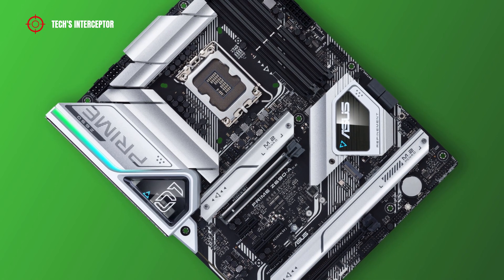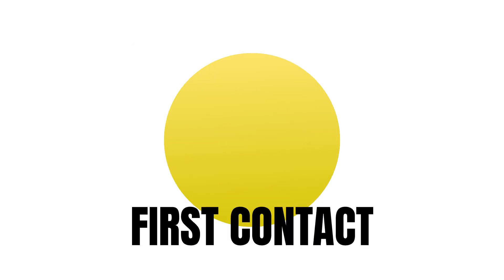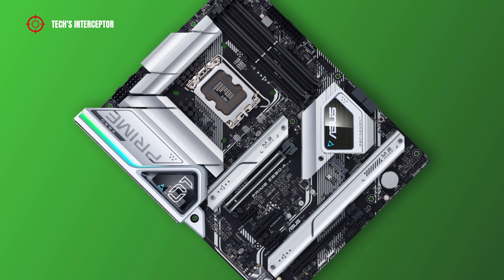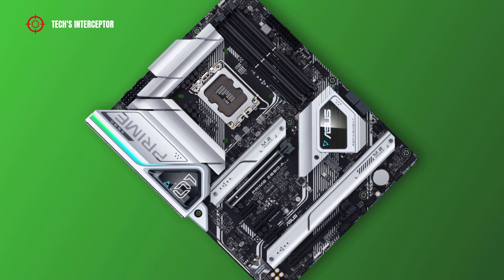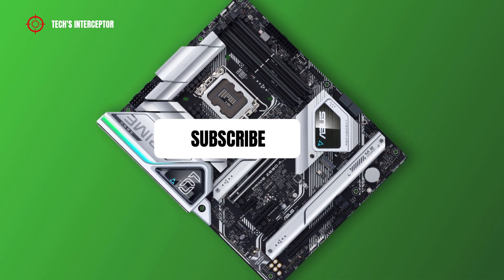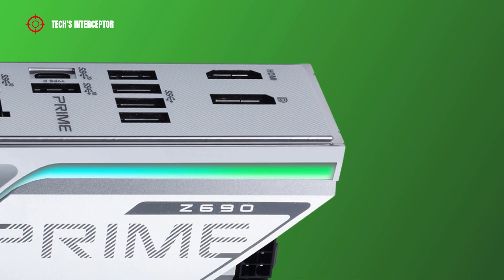Good morning and welcome to Tech Interceptor. Remember to subscribe to the channel and activate the notification bell to stay up to date on upcoming videos.